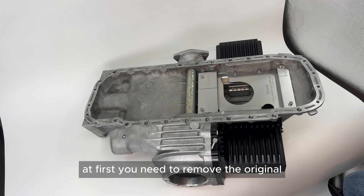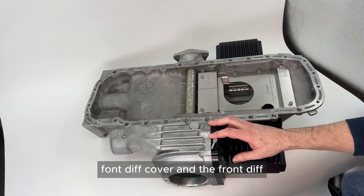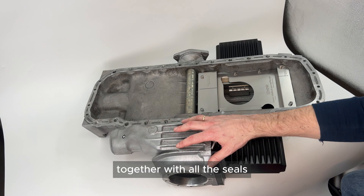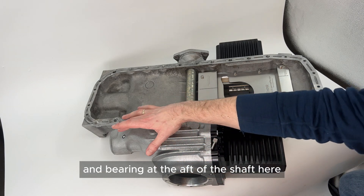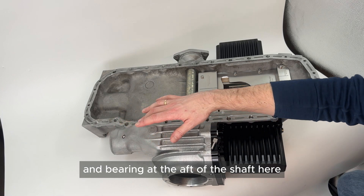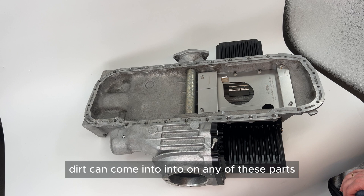First, you need to remove the original front diff cover and the front differential together with all the seals and bearings at the aft of the shaft, to ensure that no dirt can come into any of these parts.